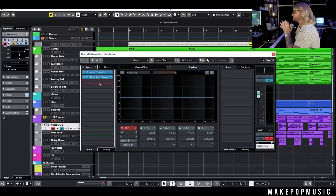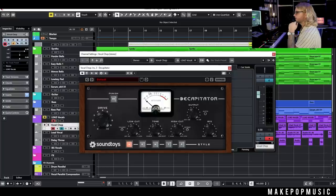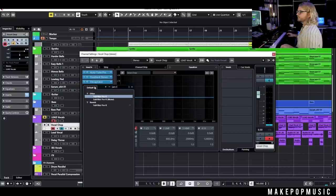Once I've doubled it, the next thing I like to add is some saturation. I'll typically use something like Decapitator, the Tube in Cubase, or a guitar amp — really whatever kind of distortion and saturation you want. I'll pump the drive up, cut some of those lows out so they don't get over-saturated, and cut some of the highs as well. I won't do too much here — depending on how much reverb and delay we add, I might pull it back.